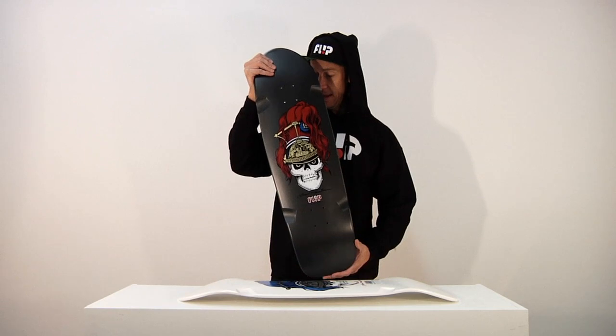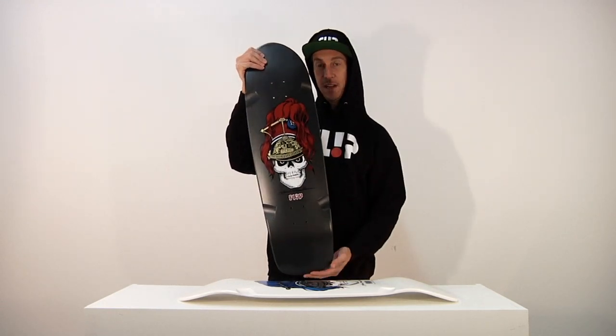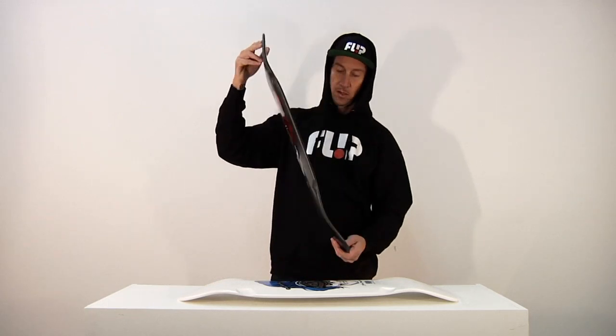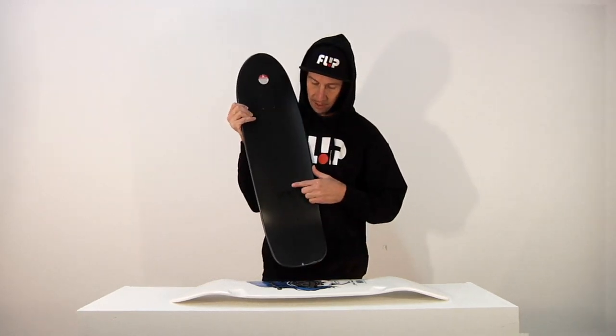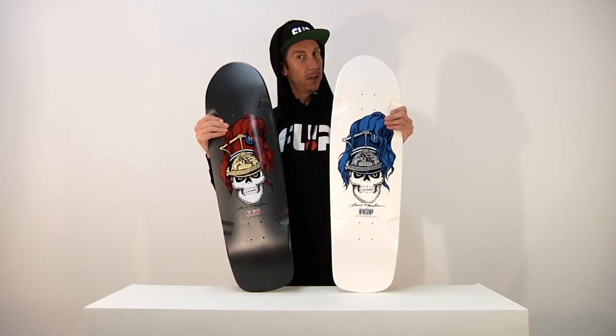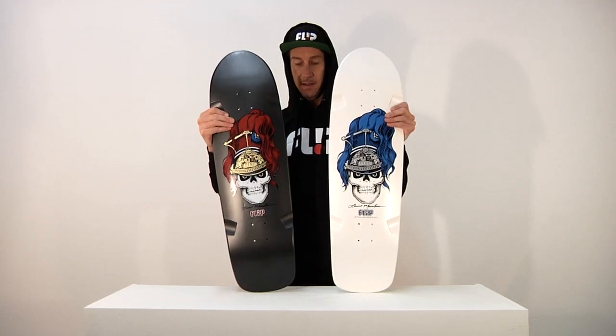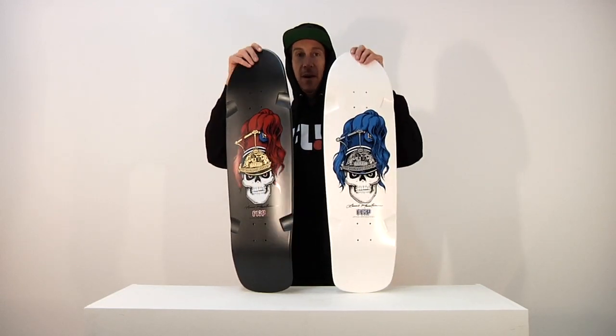Like all the Brigadiers, it is 9.5 inches wide and 32.7 inches long. A nice little Flip logo up top there. The Flip Lance Mountain Brigadier, by Flip Skateboards with help from Lance Mountain. Amazing.